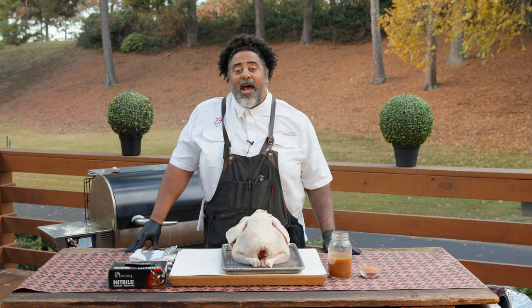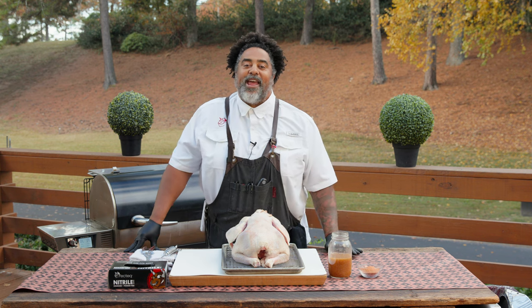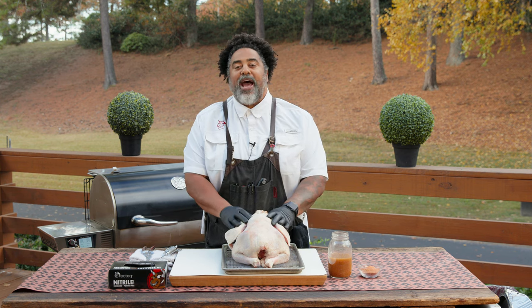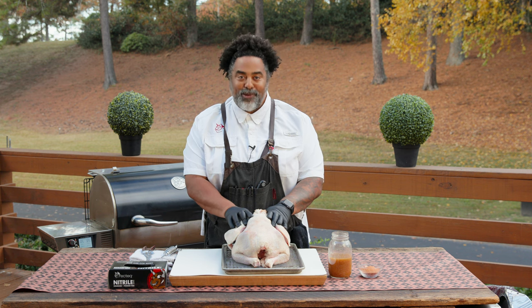Hey, RecTechers. What's going on? I'm Chef John, and I am so thankful and excited to be here with you today on the RecTech deck showing you another amazing recipe. This one is just in time for the holidays. I'm going to be taking you guys through how to do a smoked Cajun turkey. It's going to be absolutely delicious.